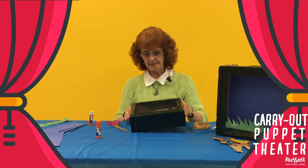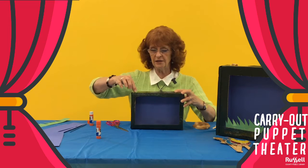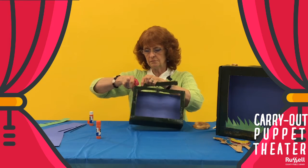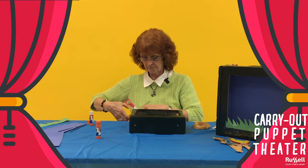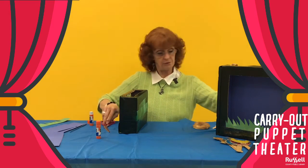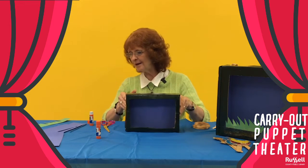Our background color is now in place. Before we do the rest, we'll go to the bottom of the box — the same as we did in the front. Just leave a little space and cut a long rectangle. This is going to be the place where your puppets enter the stage. Okay, we've got the bottom done.